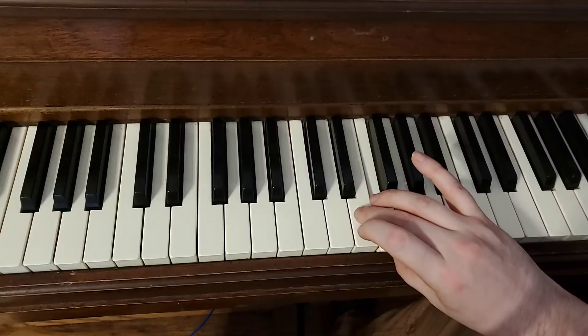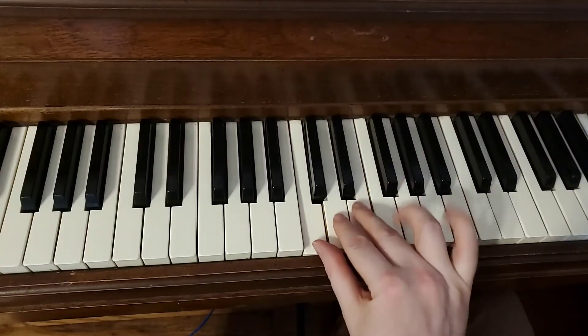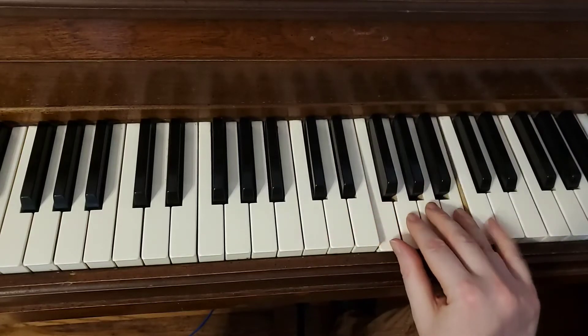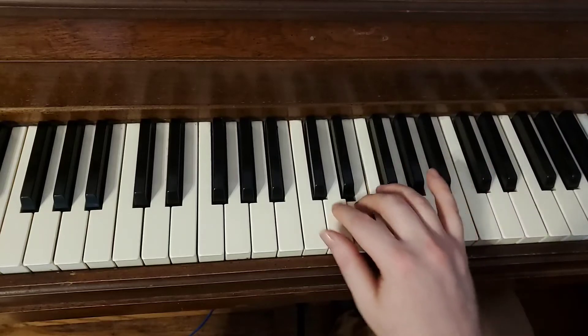And then your third finger comes over the thumb, like that — to the E, D, C. So again, it's the same fingers. You've got your first three here, your thumb is going to be on that F, and then all the way up to there, and then back. Third finger over.